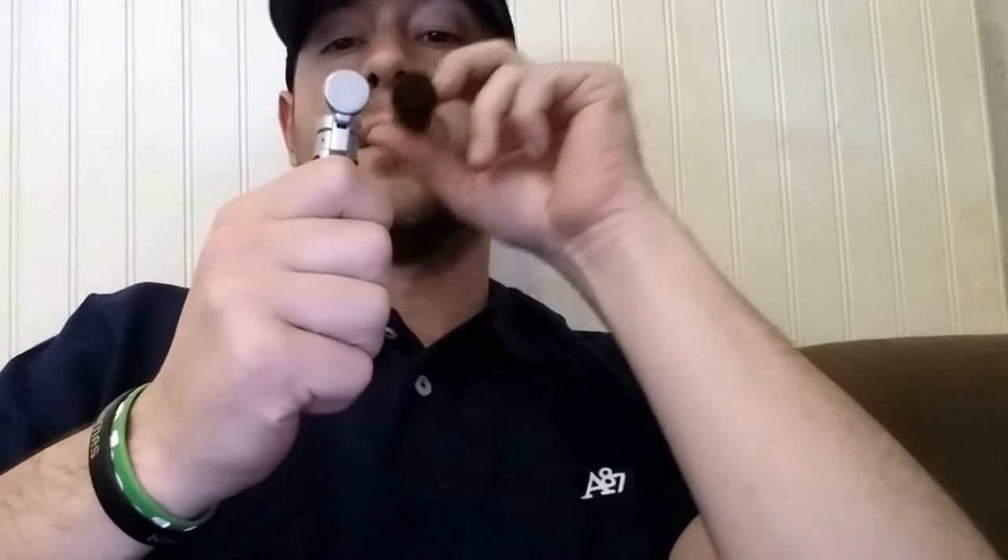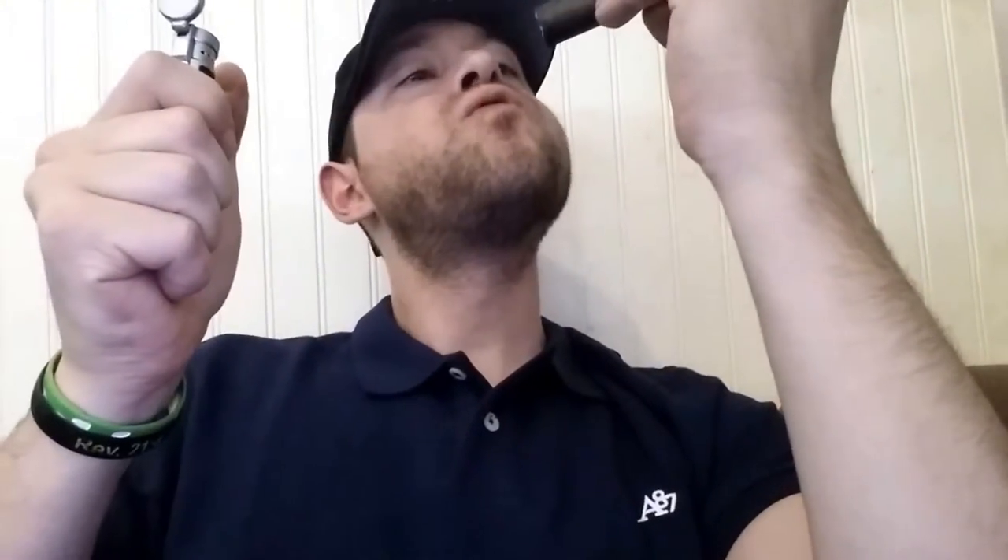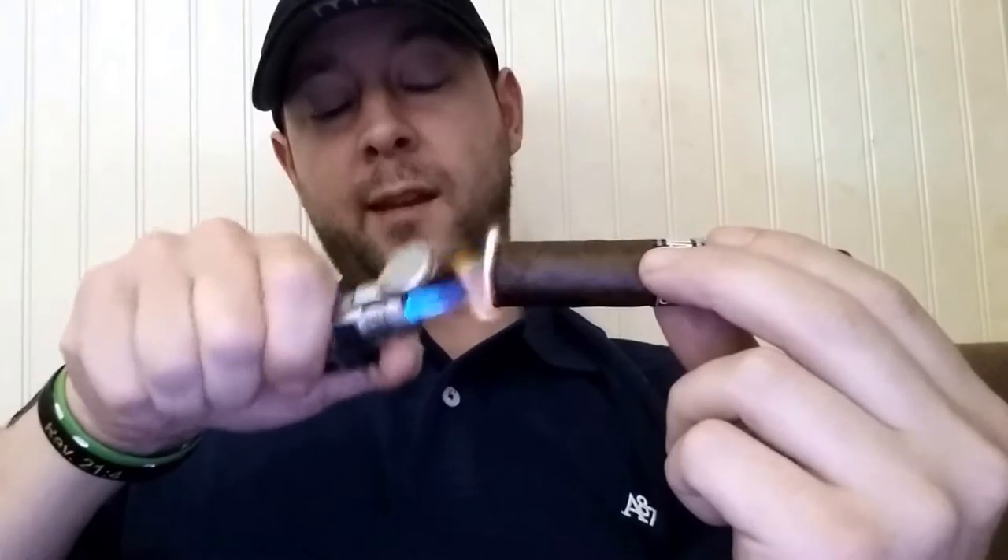Let me give this a light and see what I think here. You've got to make sure you've got these things lit up good or else they'll start burning crooked on you. This torch is taking care of it pretty good.